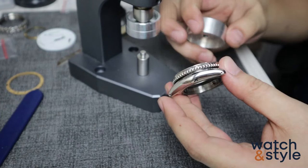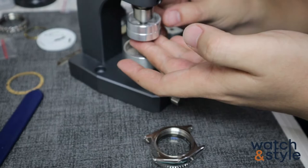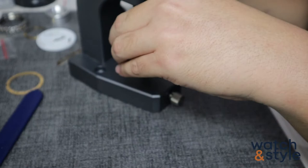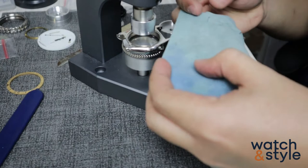It can chip either your die or your case. Using a bezel as a lever is just a simple hack we use for this process. Fit a smaller die at the top of the press for it to push the glass out. Place the case on the press with the glass side down.